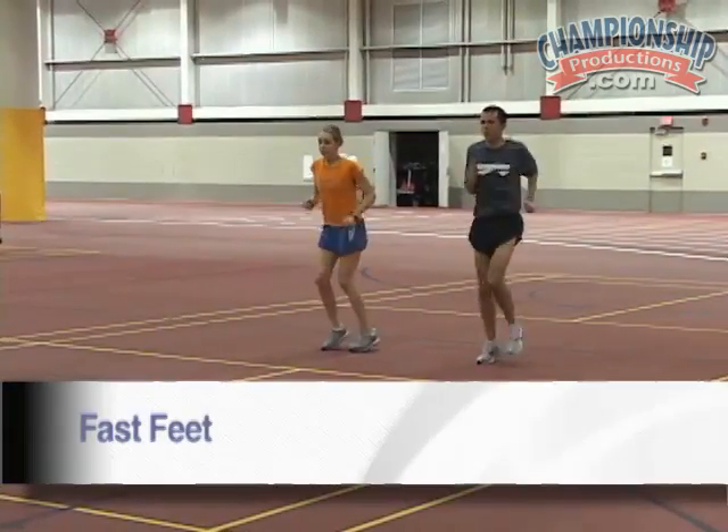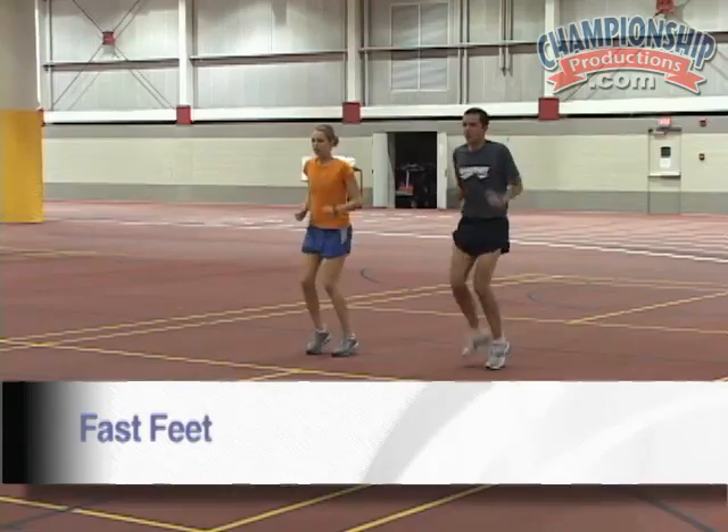The next drill is fast feet. Making sure the athlete is in the A-run position, staying tall and running in place. I'll let them know when to go, when to stop, and when to go again. Stay tall. Short and quick. Stop.